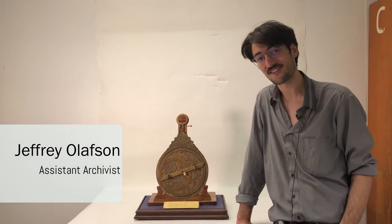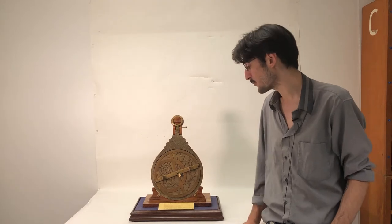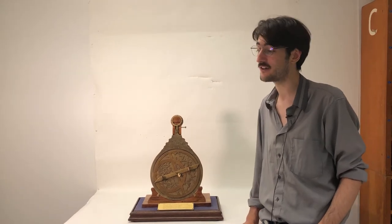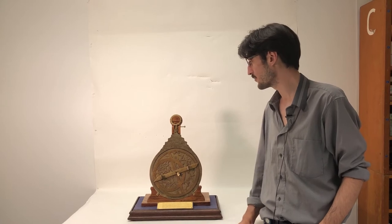Hi, my name is Jeff Olofsson. I'm the Assistant Archivist of the Maritime Museum of BC, and today we're looking back at our astrolabe. I'm going to give you a rundown of generally how it works, and first I'll go into all the different parts of it.